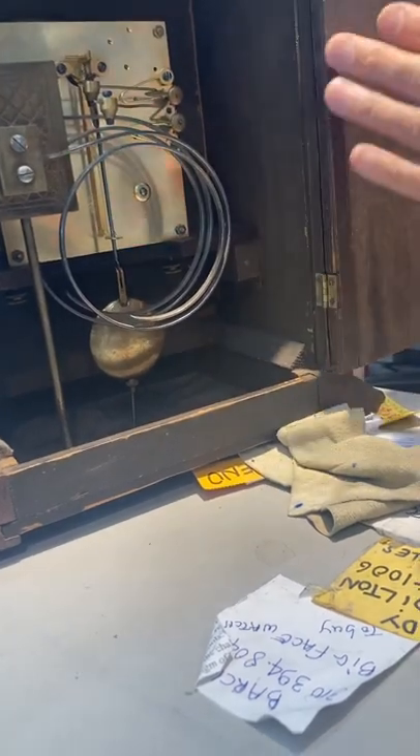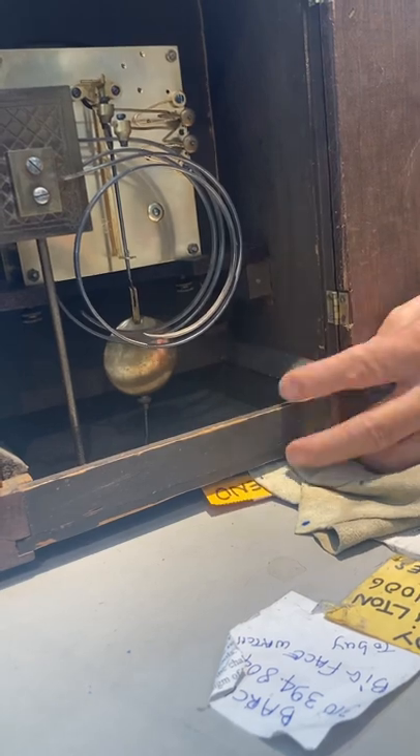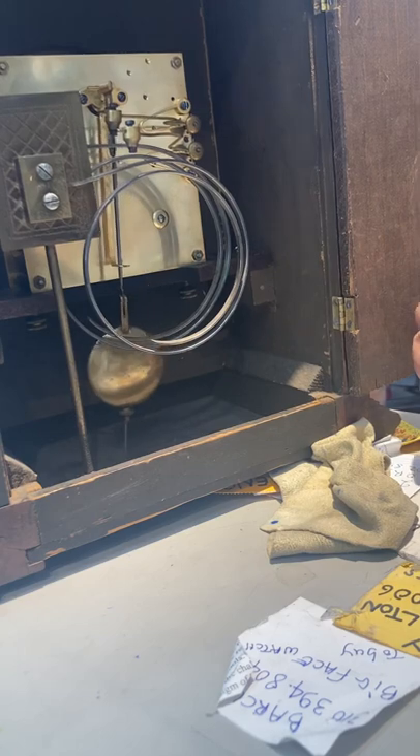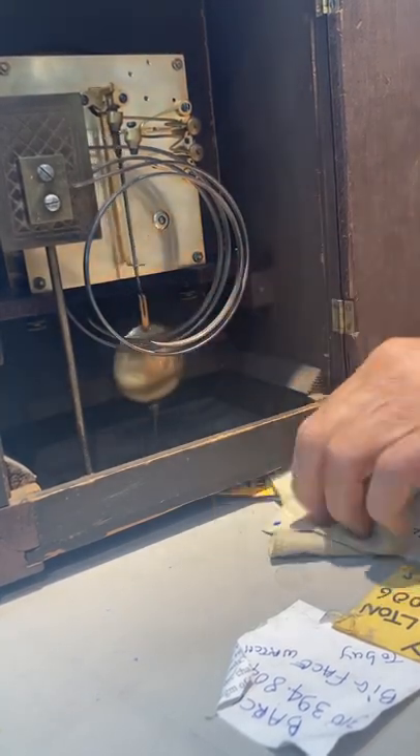When you take it home, pull out the tissue and the pendulum will be free to start. You just shoot it like this — you don't have to open the back. We'll show you how to wind it once a week from the front, so I'm going to put the tissue in the front.